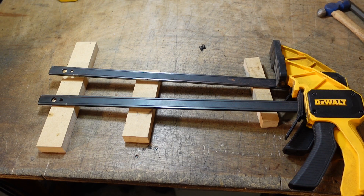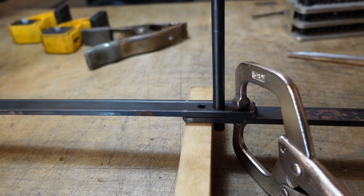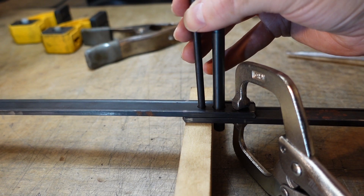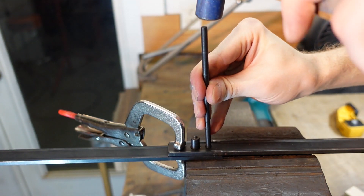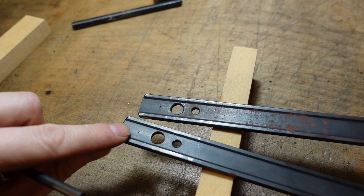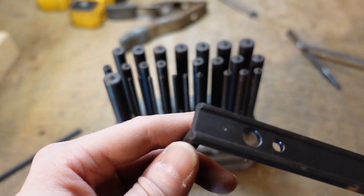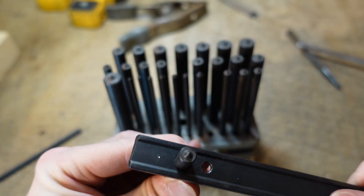Now we have the roll pins knocked out of both clamps on the fixed side. I was using these transfer punches for alignment and for making the indentations. They come as a set and they save you from having to measure — they just fit in the hole and then mark whatever's on the other side perfectly centered.